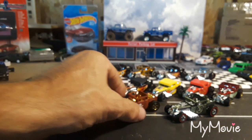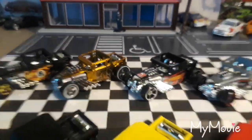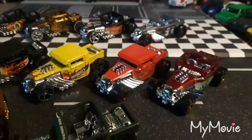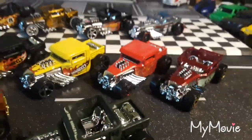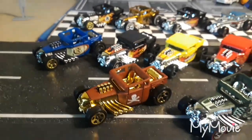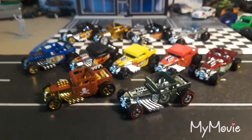Let me know what you guys think of the Bone Shaker, and let me know which one is your favorite. If it's a casting you like to collect, how many different variations do you have? Please make sure to like and subscribe, and please leave comments — thank you!